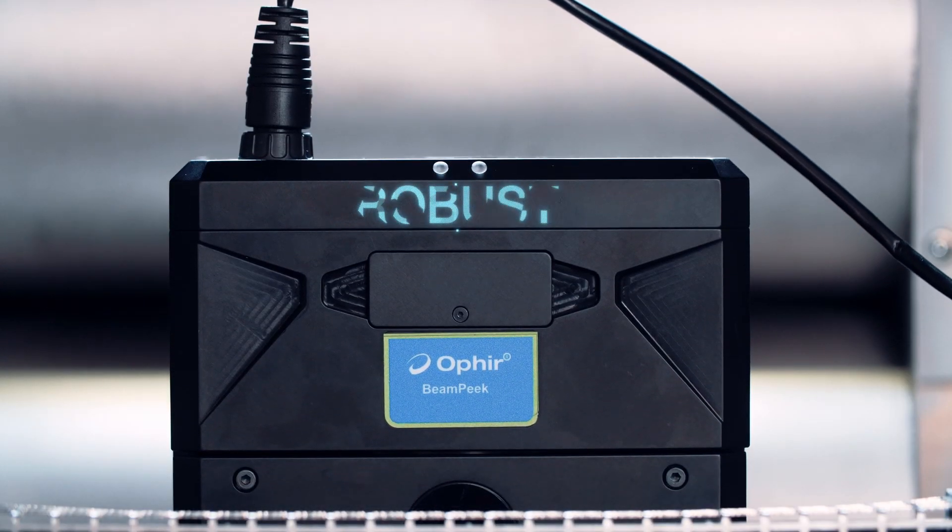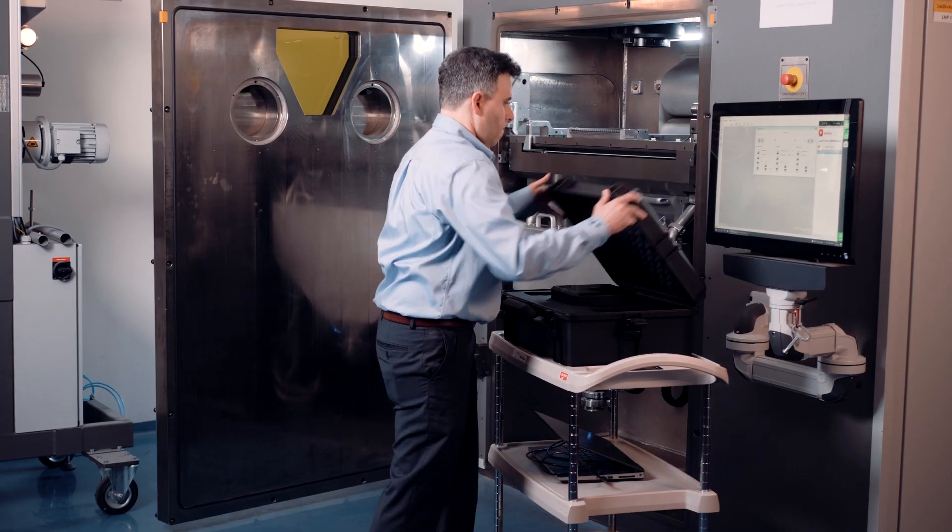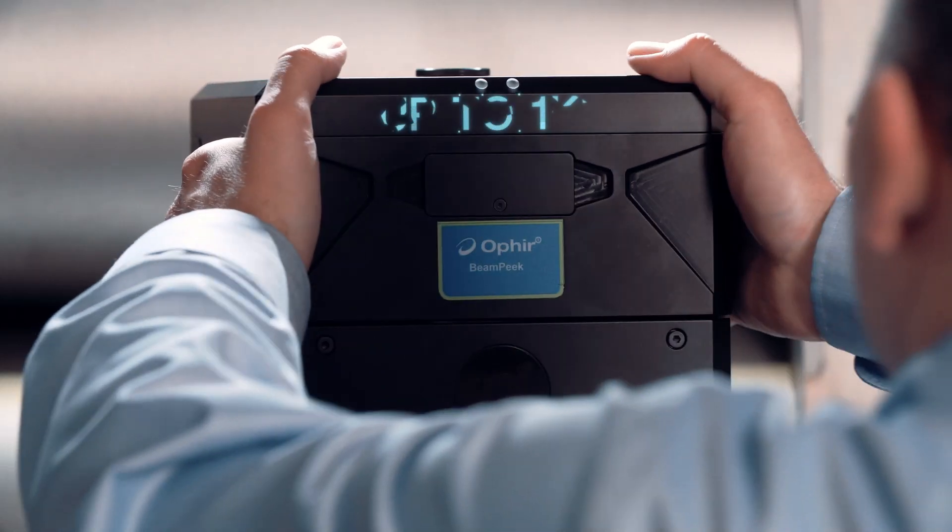Compact, lightweight and robust, and supporting high-power lasers, BeamPeak is a perfect fit for most additive manufacturing chambers.